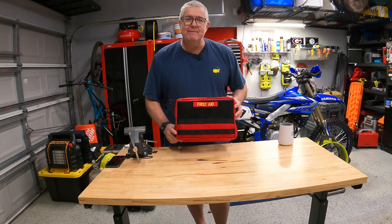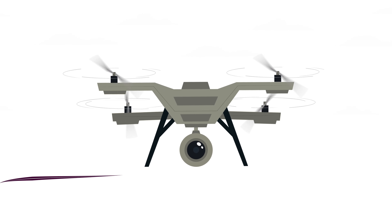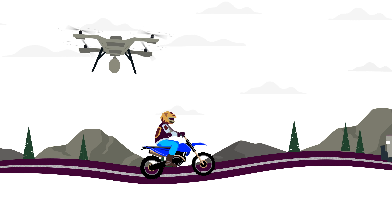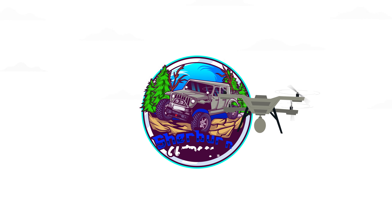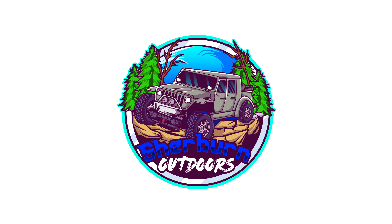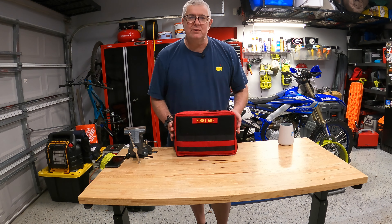In this video we're going to be discussing my medium first aid kit from Blue Ridge Overland Gear. Welcome back to the channel. I'm Robert with Sherbourne Outdoors. Today we're talking first aid kits.